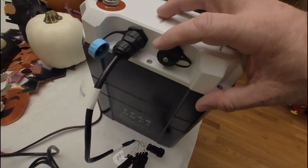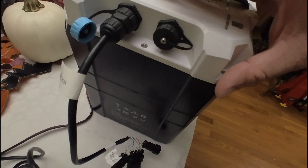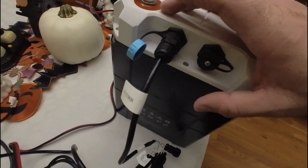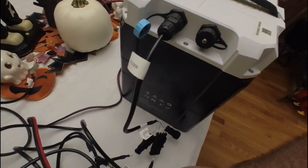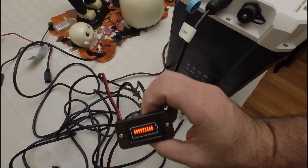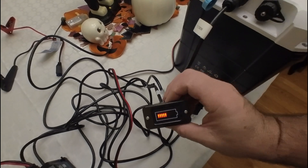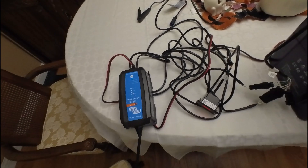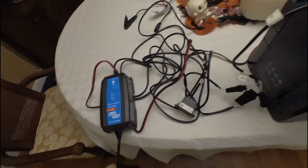You do have two communications ports — one is for the CAN bus and one is for the Victron. Plugging that into the Victron, it's all in the wire harness, and it also gets you the connection for the battery monitor. For now, I'm just using my Victron charger.